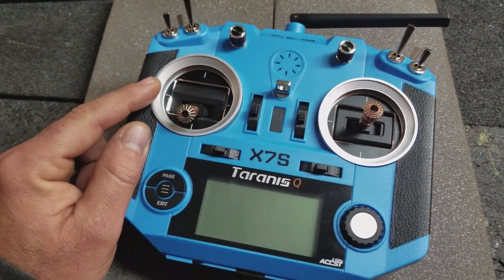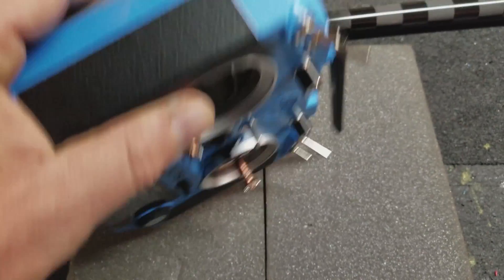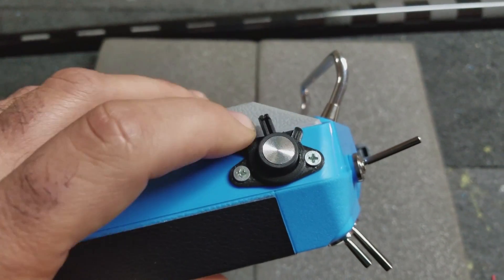I actually already made the slider, and I'll show it to you right now. Here it is. This is the slider I came up with.